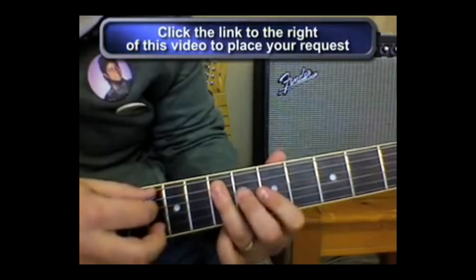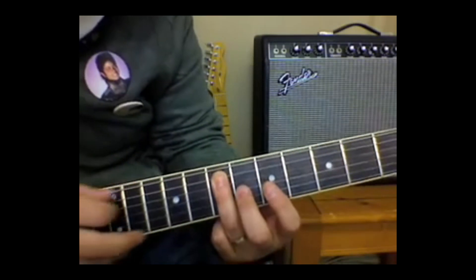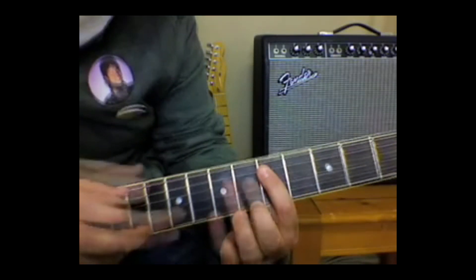Then I'm going to pick and slide up. Now that's the 9th fret. Back down to the 7th. That's it.